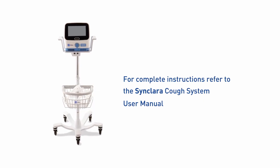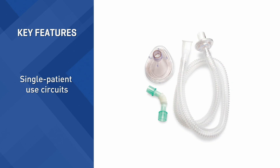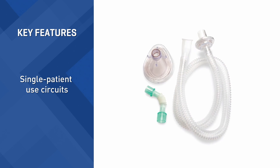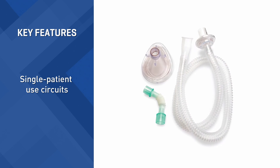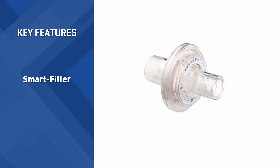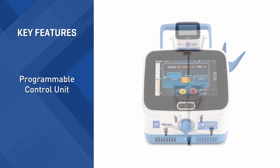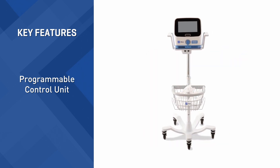Key features of the Sinclair ACough System include single patient use circuits. These are disposable but intended to be used for multiple treatment sessions. Each circuit is equipped with a smart filter to help track its usage. These circuits connect to the programmable control unit; together they are designed to deliver effective cough therapy.